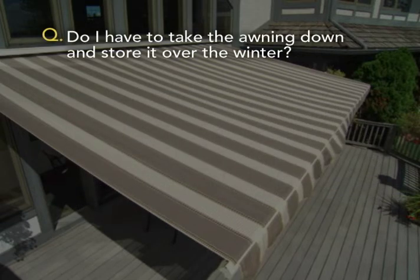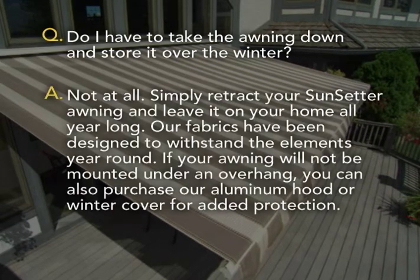Do I have to take the awning down and store it over the winter? Not at all. Simply retract your Sunsetter awning and leave it on your home all year long. Our fabrics have been designed to withstand the elements year-round. If your awning will not be mounted under an overhang, you can also purchase our aluminum hood or winter cover for added protection.